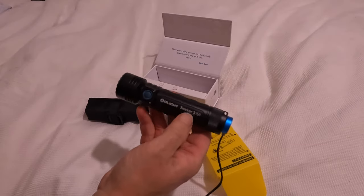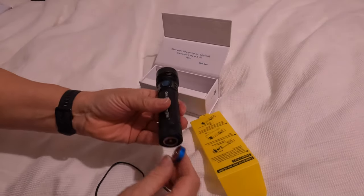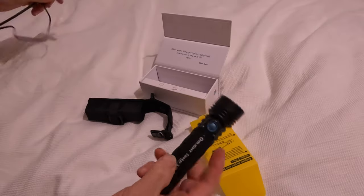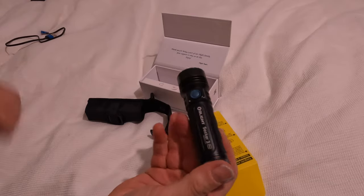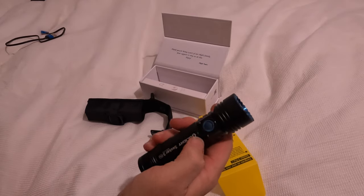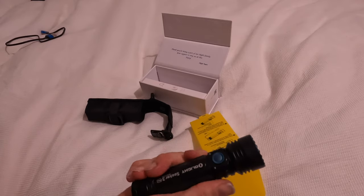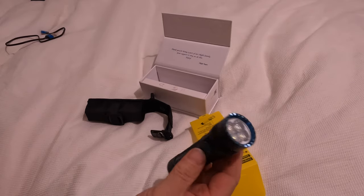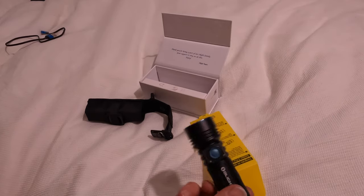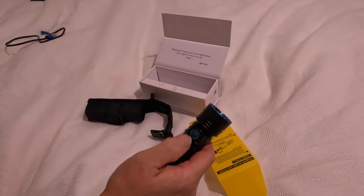I've never had the Seeker 2 so I can't really compare them. The on/off is there, and when it arrives it's in lockout mode — if you don't use it for 30 seconds, it locks out so it won't come on unexpectedly. You could probably start a fire with the turbo mode, so what they tell you to do is use this rotating knob.